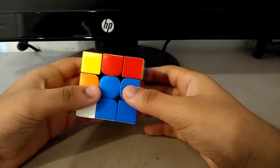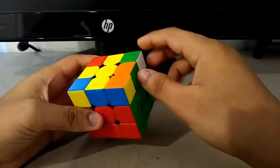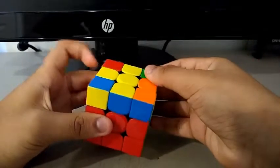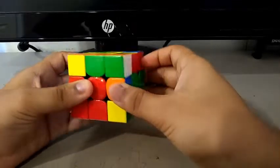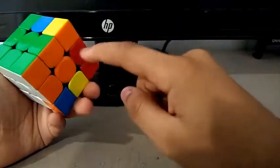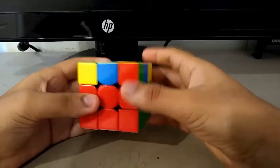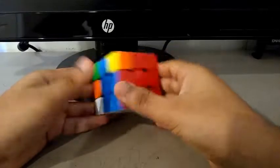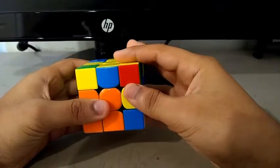Now I do a Y, and to do the third pair I saw this edge and this corner. I did a U, and something like this to create the pair, then a U prime R to insert it. For the final pair, I saw this edge and this corner. I did a U2, Y2, and to attach these and put them in the right spot, I did something like this.